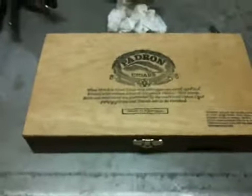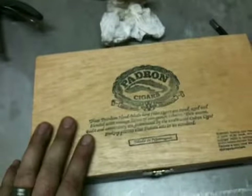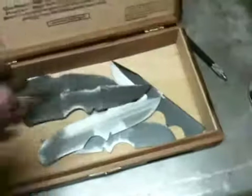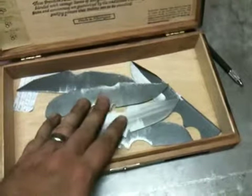I'm not going to do a cigar review, unfortunately. The cigars that were in this box have long been smoked up. There might be a couple left in my humidor, but this is where I'm keeping my blade blanks and templates and whatnot.